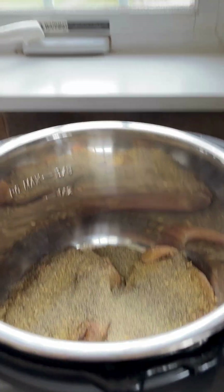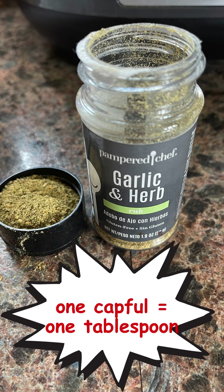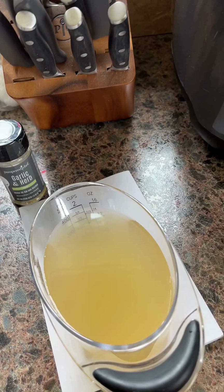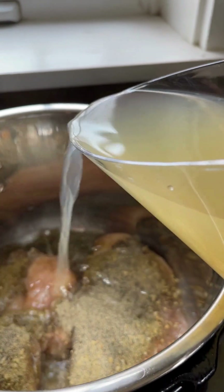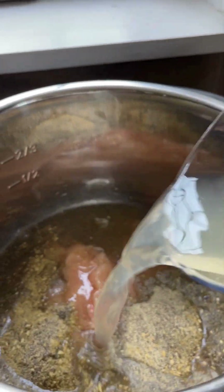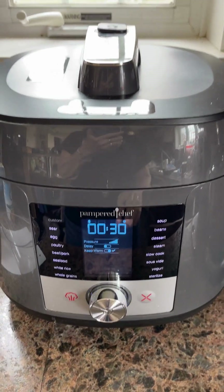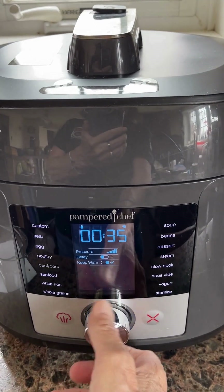Let's see what's next. Next I'm adding two cups of chicken broth. I have the cover on now and I'm going to turn the dial to the slow cooker setting.